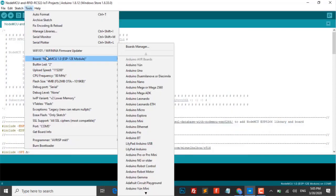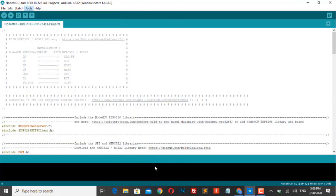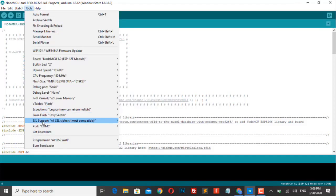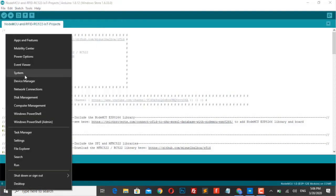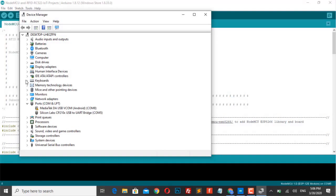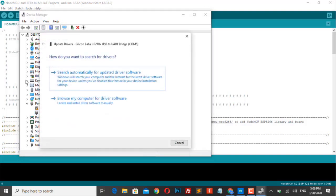You will get the library files as well. Now choose your ESP8266 NodeMCU board and choose the port for NodeMCU. Most people will face a port problem on NodeMCU ESP8266. If you can't see the port, go to the Device Manager and check the COM port for NodeMCU. You can update the driver if you see any warning sign, but Windows 10 will automatically detect it and download the latest driver. If you have any problems, please let me know in the comment section below.